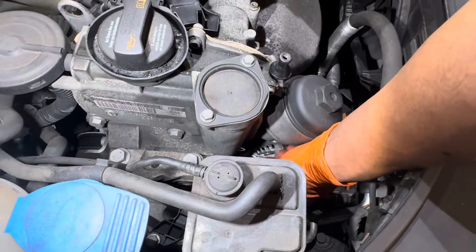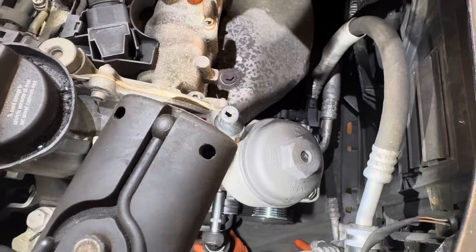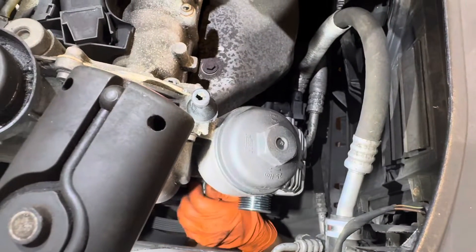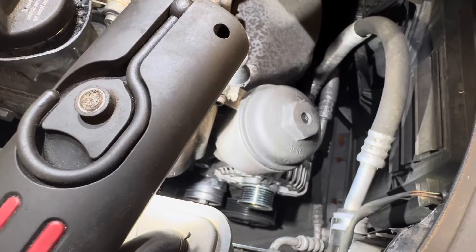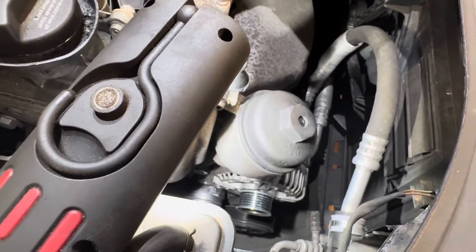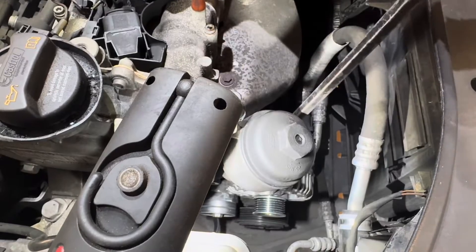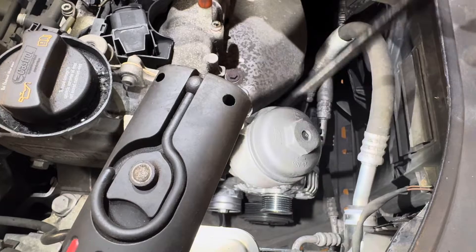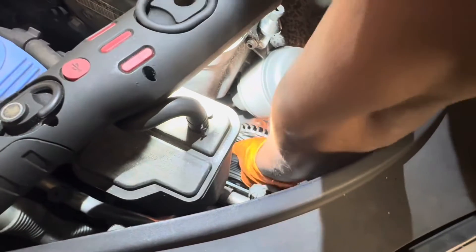Top one out. Bottom one — look it out from the bottom. Now I can remove the alternator. You can see it's moving now. I have to wiggle and remove — like that. Now it's out.